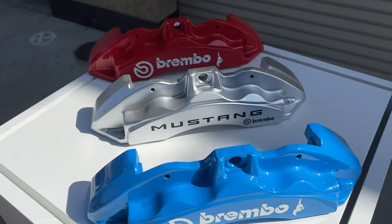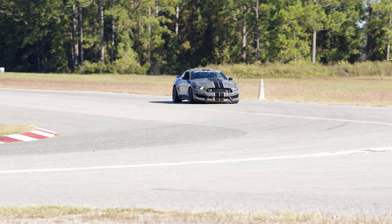The GT — you still got the magneride, the two screens, you get a lot of the creature comforts and the performance package still has a lot of the goodies that this Dark Horse has. You don't get the cooling and all the track-focused things, but you get the same brakes — aside from the two-piece rotors versus the one-piece, but those are easy to swap out. Stay tuned to Steeda.com for those. There's a lot to be had even at the EcoBoost and GT level if the Dark Horse isn't your budget.